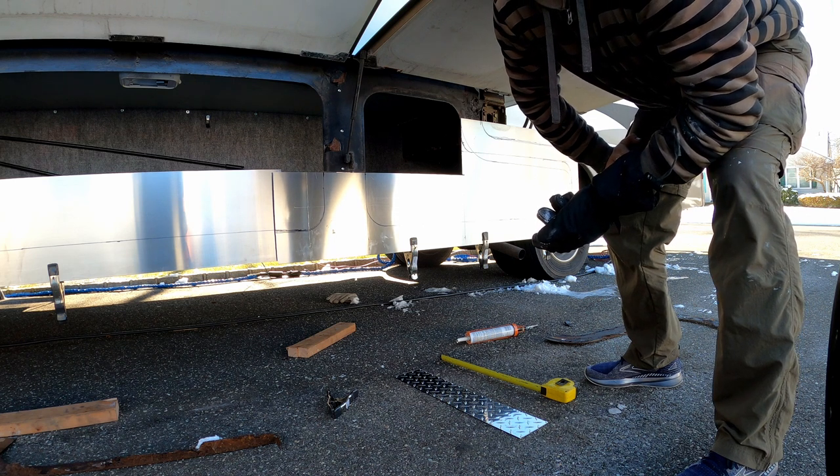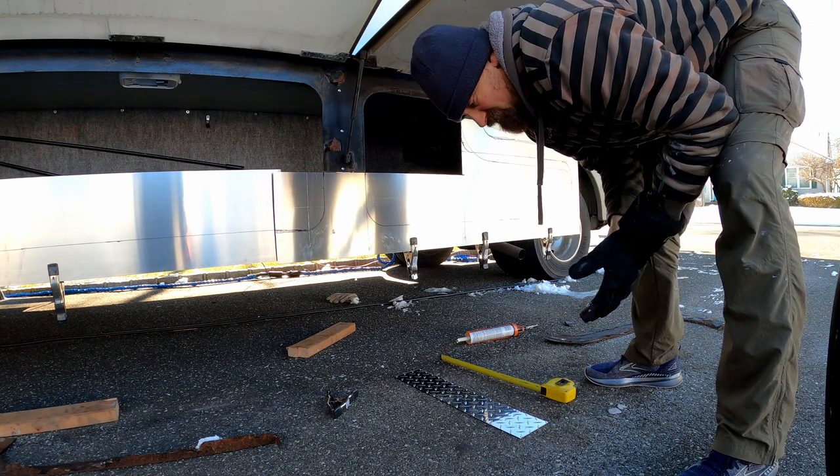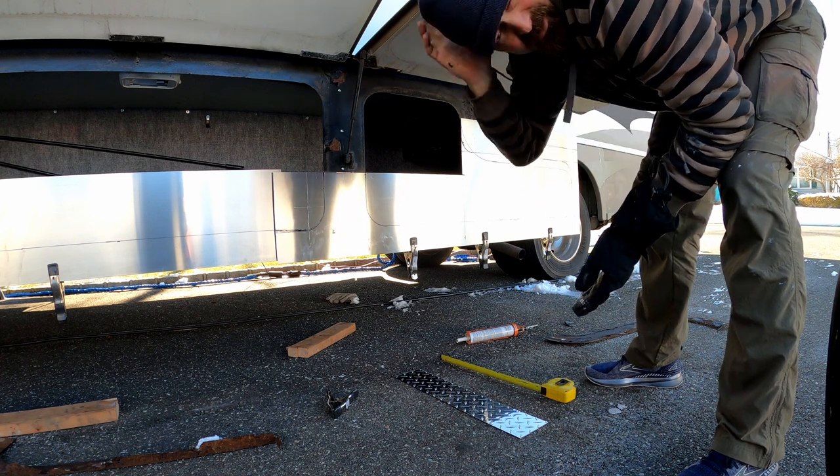That'll be a huge hurdle — get that glued and riveted on. I don't know when I'll be able to prime because it's so cold, so we might have to wait till we get down south, but it's going to be drivable.